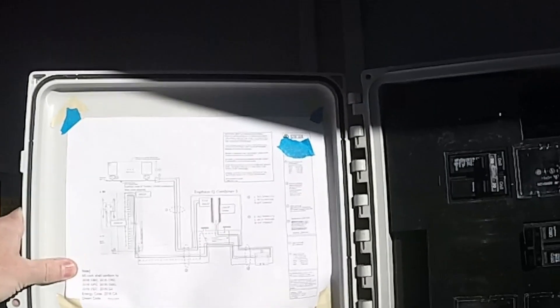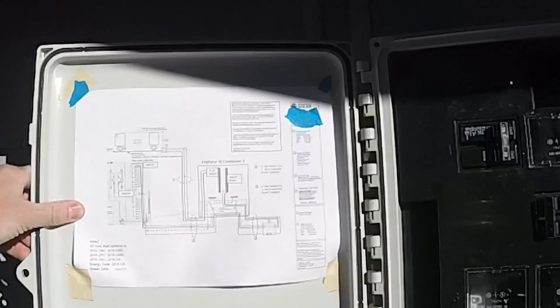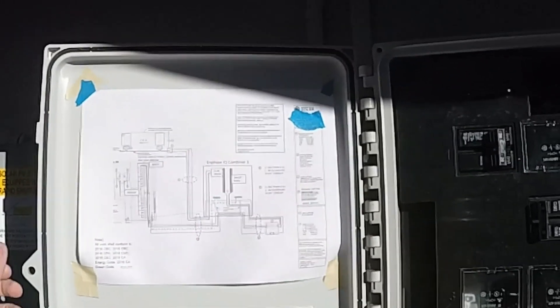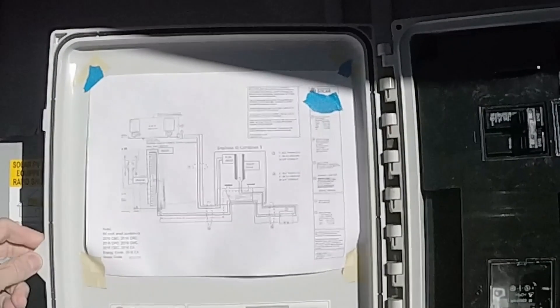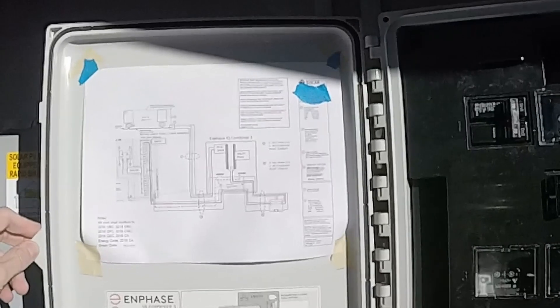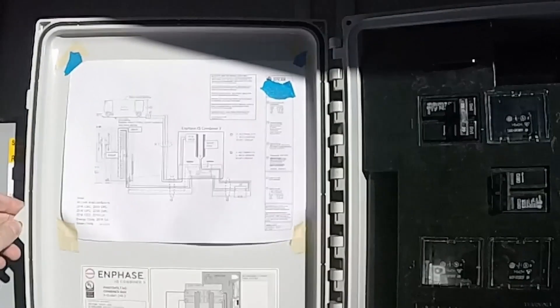This is the schematic that was part of my permit package. You have to show exactly where the wires are going through the layout, and what size wires they are. When I was getting my permit, I changed this a couple of times and it cost me about $160 each time I changed it to redo the permit — so that was not cool.